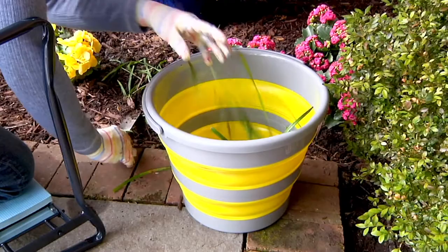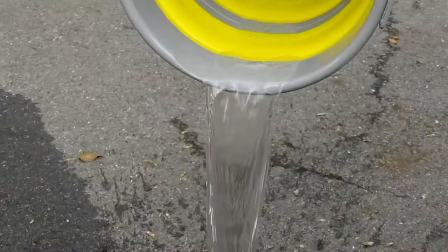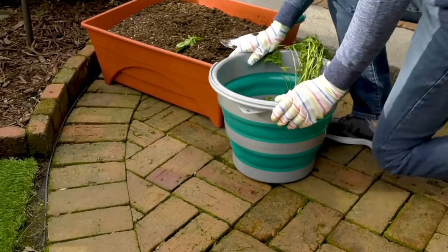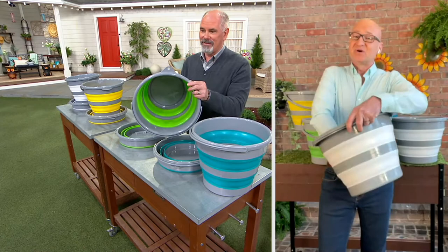But the best thing is when you collapse it, it folds down to maybe two, two and a half inches. We also included a little hole on the top so you can actually hang it on the wall. So if you don't want to store it in a closet or on a shelf and you want to get it up off the floor, you can simply hang it right with a hook. It's one of the most handy, versatile, and innovative products we've ever brought.